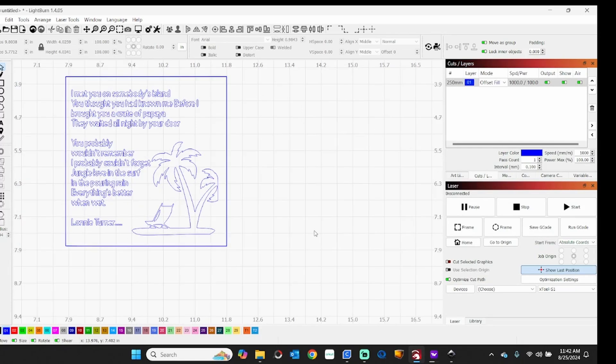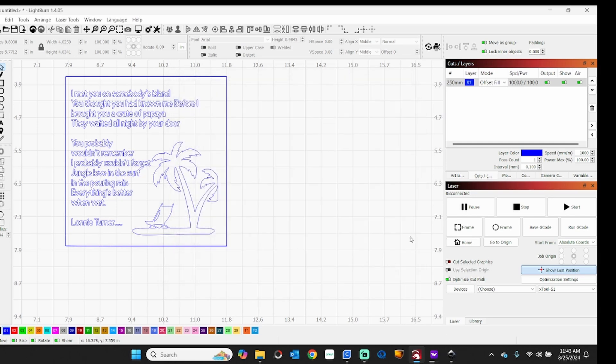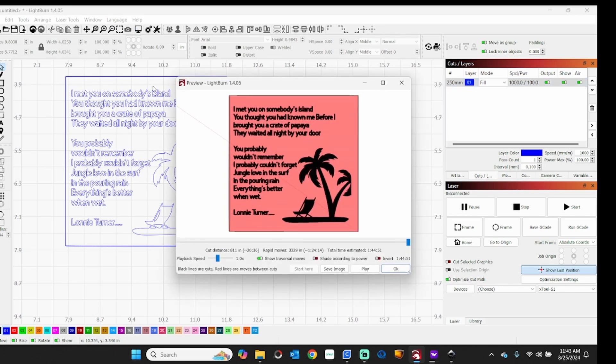This is all set to fill, but I'm going to be using an offset fill. I'll give you an example of the difference. With offset fill, the job will take 24 minutes and 4 seconds. If we change it to fill, the laser head has to move more — it will take 1 hour and 44 minutes. Sometimes offset fill can be your friend. It only moves between the places it needs to engrave, rather than scanning the entire tile, so it takes much less time.